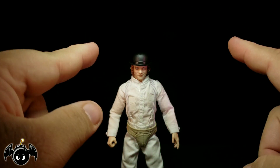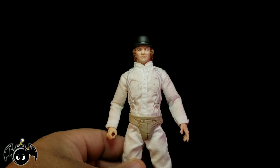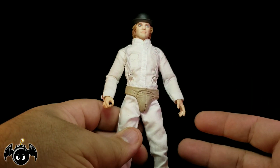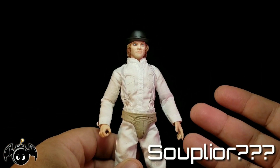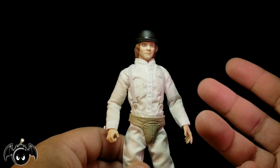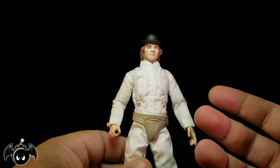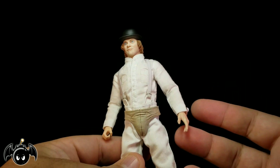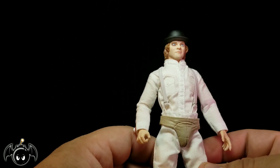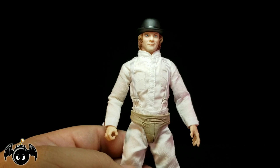Now let's take a closer look at Alex. This is one figure that can probably be considered a hit or a miss for a lot of collectors, especially for the Mezco 112 line, because he's not a super popular character. He's kind of niche in that way because not a lot of people even like the Clockwork Orange movie. I personally enjoyed it just because it was so weird, and I had to pick this up because it's a very unique piece for my collection. Now Mezco has done a really good job with this guy — I think he looks fantastic.